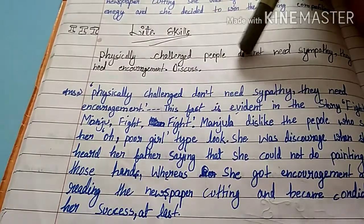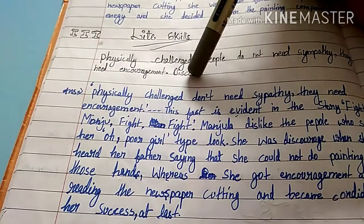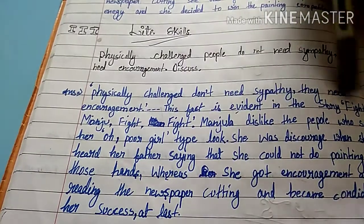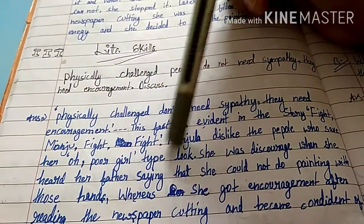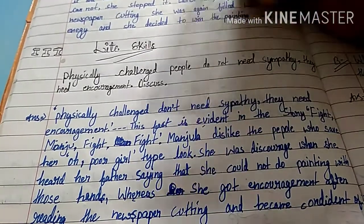Life skills: Physical challenge. People do not need sympathy — they need encouragement. Discuss. People who face physical challenges don't need sympathy; they need encouragement. This fact is evident in the story.